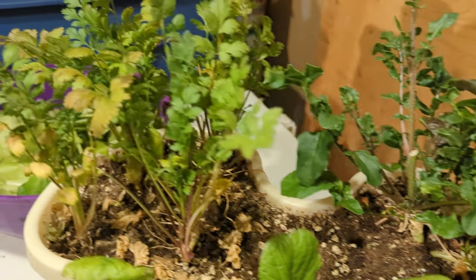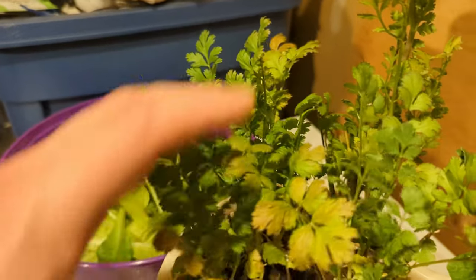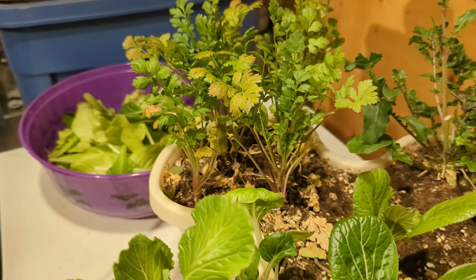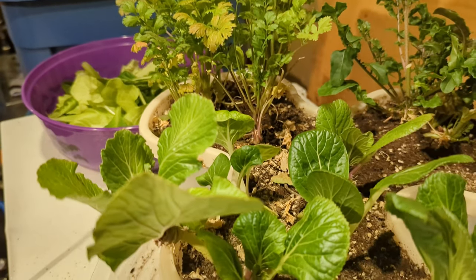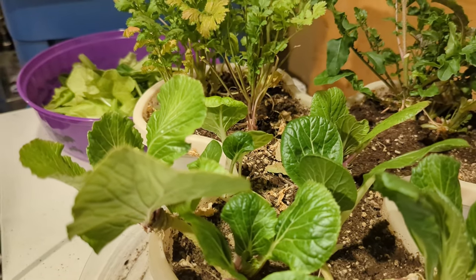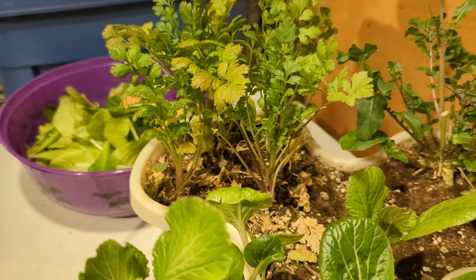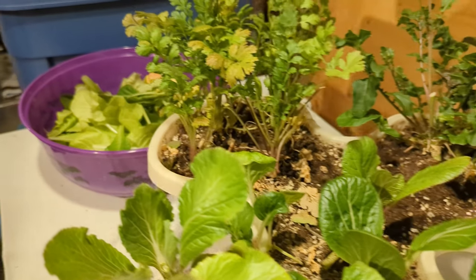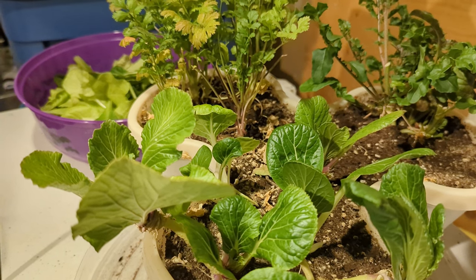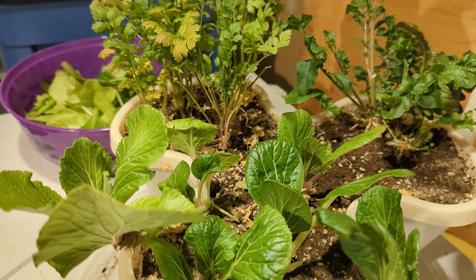Arugula is not looking so great either, so I might have to cut my losses on this one. This is some cilantro - again, looking pretty faded. I'm going to put it at the bottom of the pot, trim it up real good, and see if it will recover. But I think because it's starting to flower - at least the Pak Choi - and I've noticed the arugula and cilantro as well, I don't think this particular tray is going to make it. But that's okay. I'll give it another week. If it doesn't recover, I will get rid of the plants, plant some new ones, and keep the rotation going.